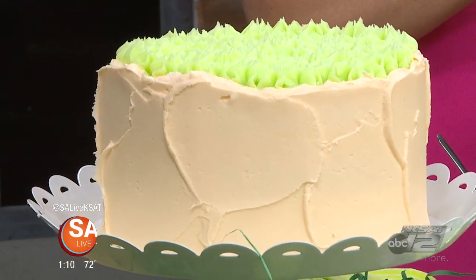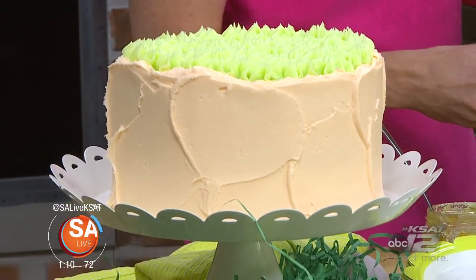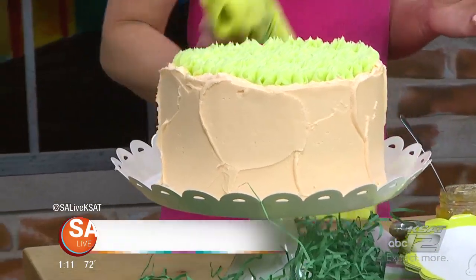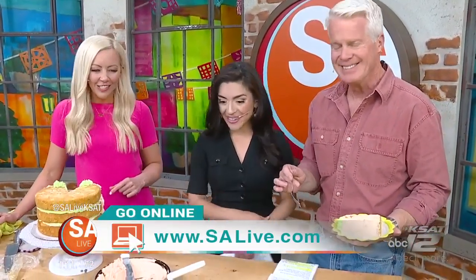Some of the classes are sold out right now, but you can get more information on Cake by Courtney and the cake club on her website. We have a link on salive.com. Dig into that — it looks so good with that apricot jam in there. Head to salive.com for more information. And remember, you can get a cake every month. Thank you so much, Courtney.